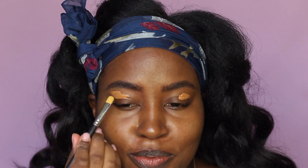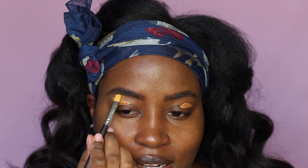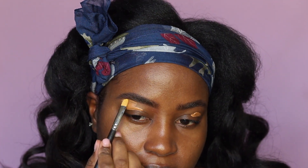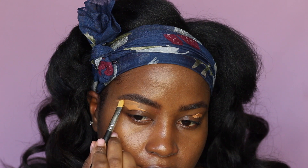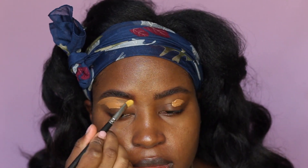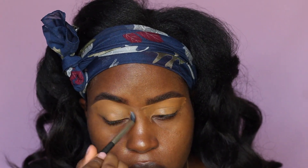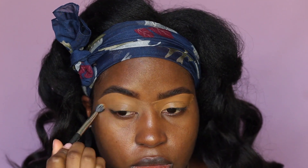I'm also going to use that concealer to clean up my brow — this is a step I haven't done in over a year to be honest, but today I just felt like it. The brush I'm using for this is from MAC, number 242, to shape the bottom part of the brow and bring it over my eyelid as my eyeshadow base. Then I'm gonna take the blending brush to blend out that area so everything is nice and seamless.